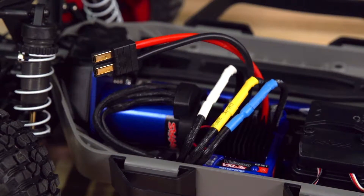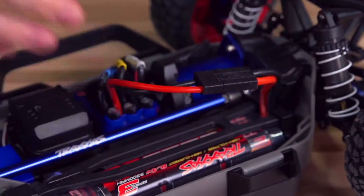Additionally, ESCs with first-generation Traxxas connectors are compatible with all power cell batteries as well.